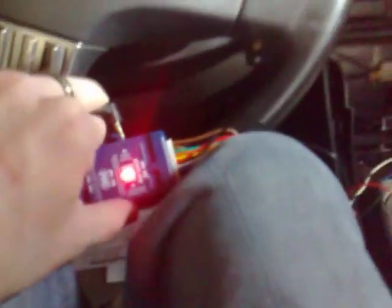The next step after we have it in version 3 is to program the actual buttons. For that, we're going to turn the car on. It's going to blink three times to let us know it's in version 3. I'm going to push the program button down, the light will light up. Release the button, and within seven seconds, hold volume up for number one.